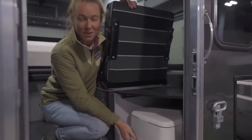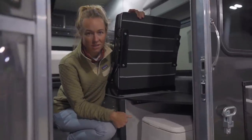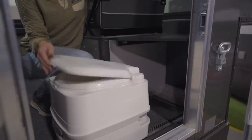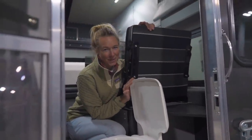And this handy little cubby right inside the door, right behind the side dinette, is a little porta potty. So cute.